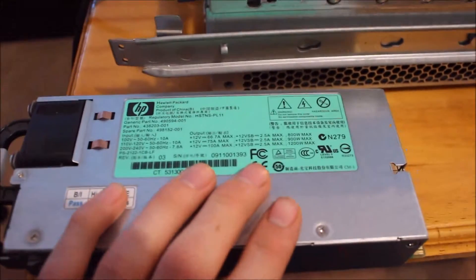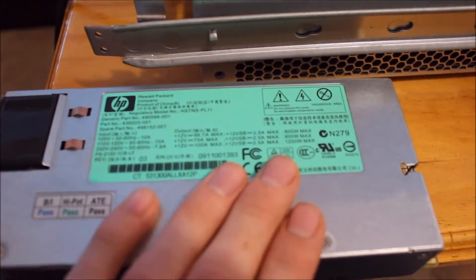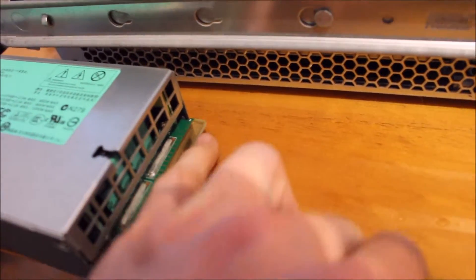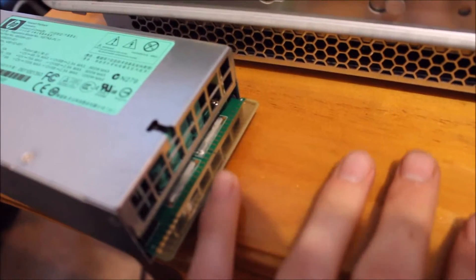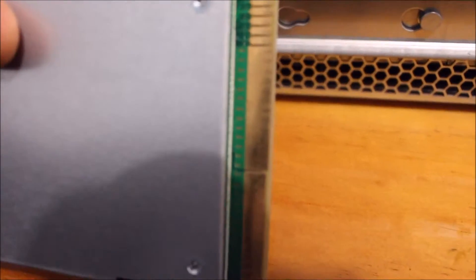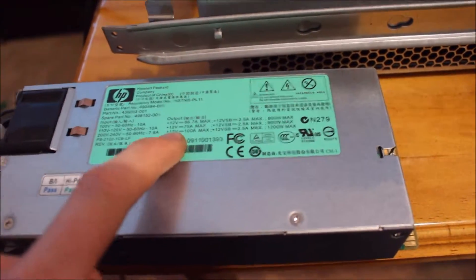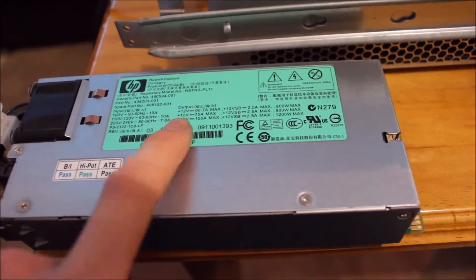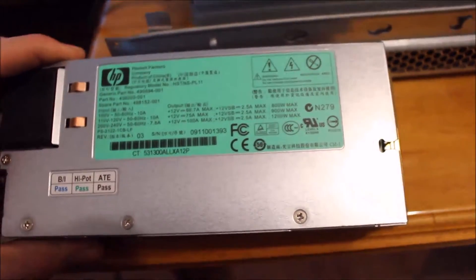Once you get these kinds of power supplies, they're just 12-volt supplies. You can see the contacts — positive and negative contacts on both sides. Basically a 12-volt output at 100 amps. Obviously smaller units are slightly lower, but mine are the 1200-watt power supplies — 100 amps straight out.